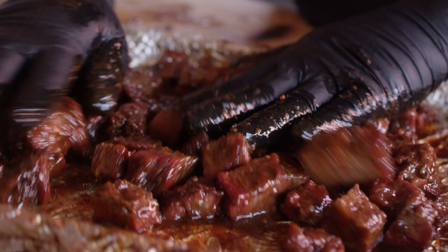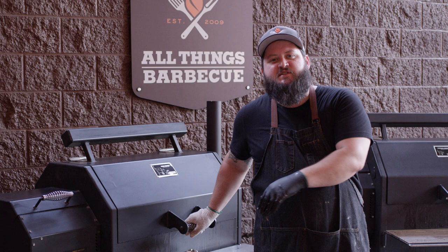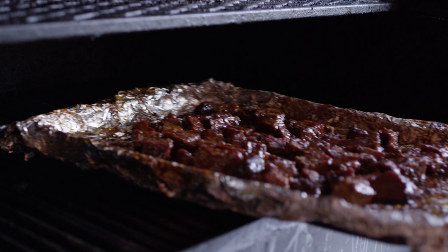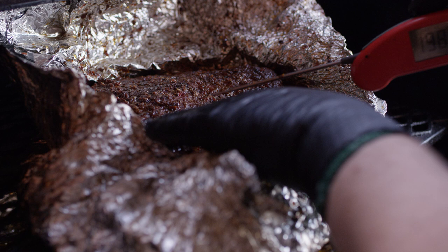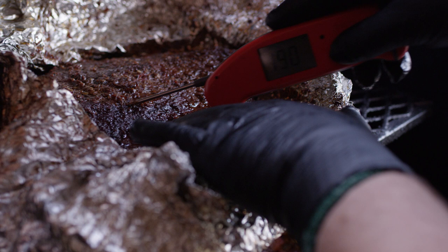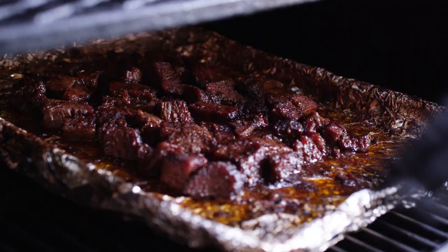The grill's still riding at about 300 degrees. These just need a little bit of time for the sauce to tack up, so we're putting them back onto the grill. The flat's gonna be coming off and resting — it won't be long before we're eating brisket. Let's go ahead and open the flat up just to make sure we're at the spot we're ready to take it off. Oh yeah — a lot less resistance. I think this guy's about ready to come off, looking at internal temperatures climbing up to that 210 mark. Burnt ends will work away, that sauce is gonna tack up — we'll be back to check on those in about 15 minutes.